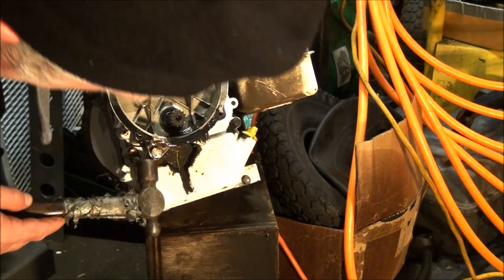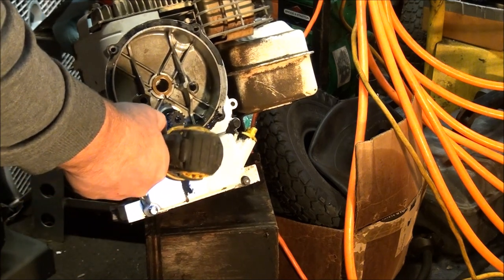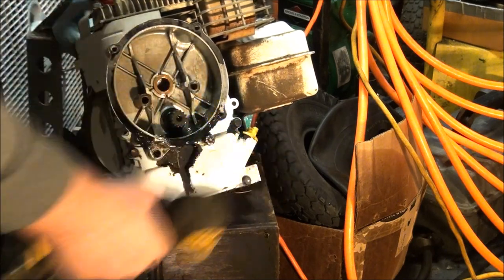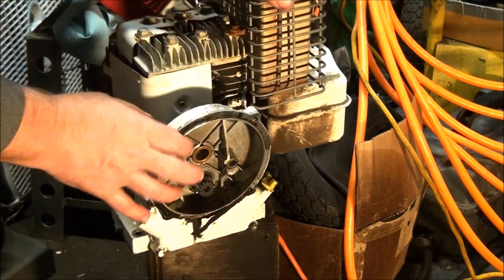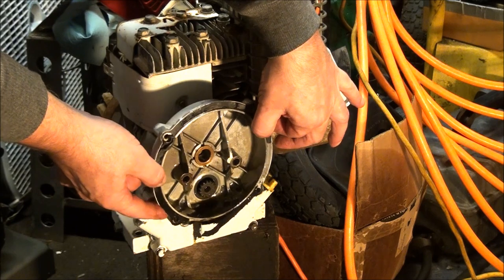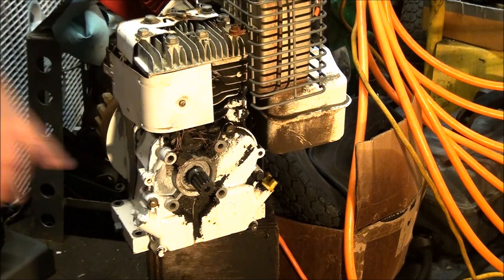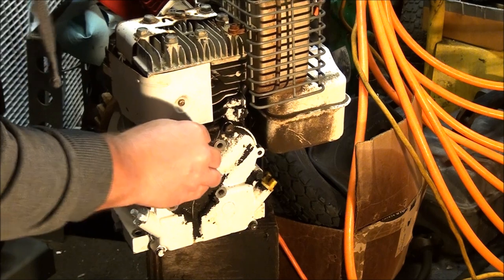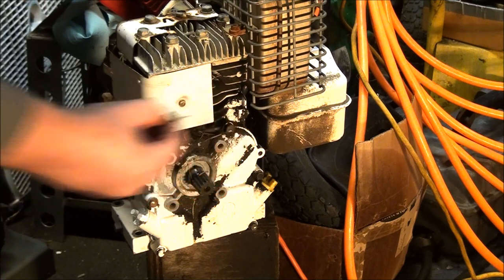Looks like we have two more bolts down here holding it on. Oh, looks like it just wants to come off now. Nice. So that's the setup — you can see that's a pretty unique crankshaft on this particular style of engine. The engine and the gear reduction are like a mated pair.